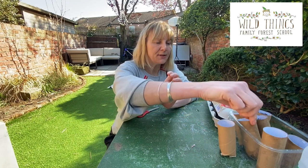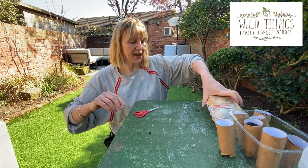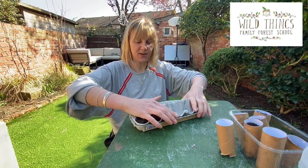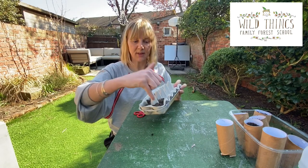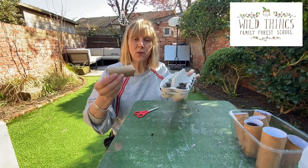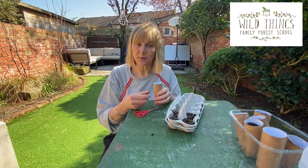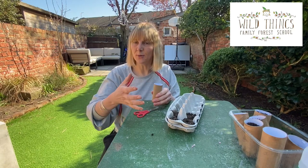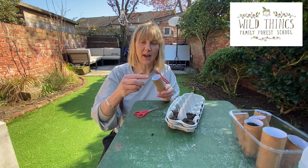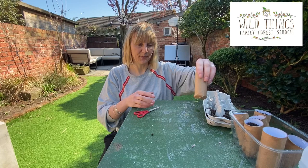Here is one we made earlier. If you want to use the egg carton, all you need to do is cut off the lid — you can pop that in there as a little tray — then fill it up and make your holes and put your seedling in. The really good thing about using either of these is that when your seed has grown into a seedling and it's ready to plant out, you can make your hole in the garden, plant the whole thing, and the toilet roll and the egg carton will decompose. So you don't have to worry about handling delicate seedlings.